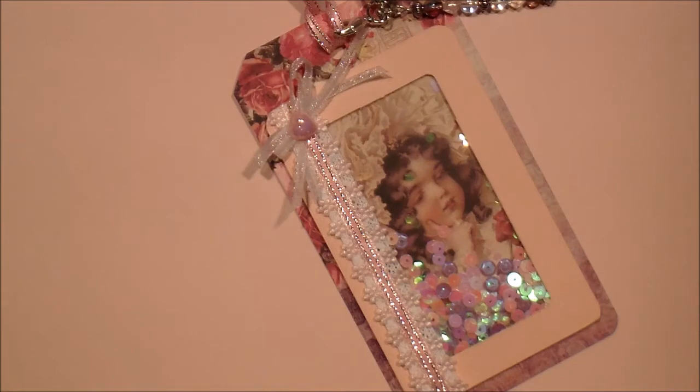You have to include a heart, lace, and purple. She has this challenge going on until the 24th of February, so you still have time to enter.